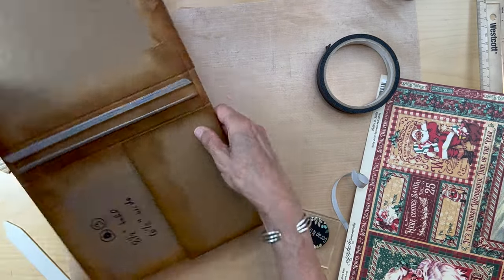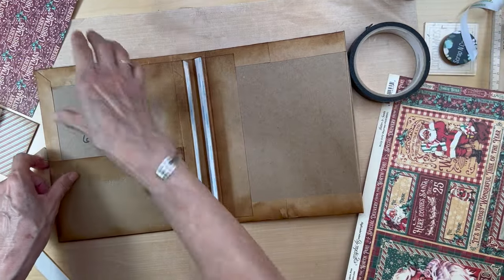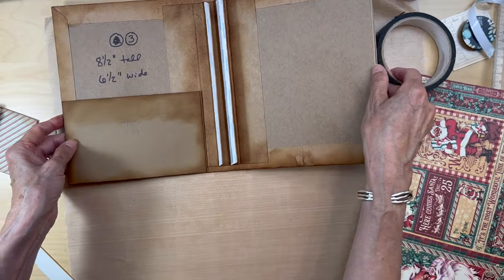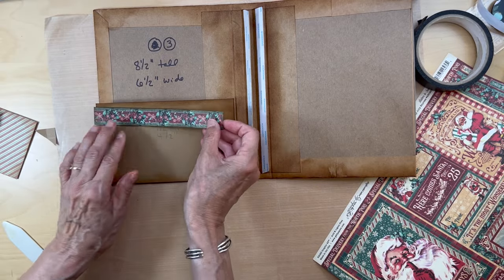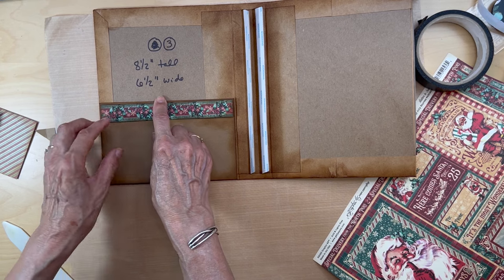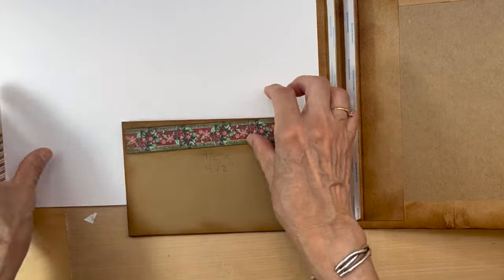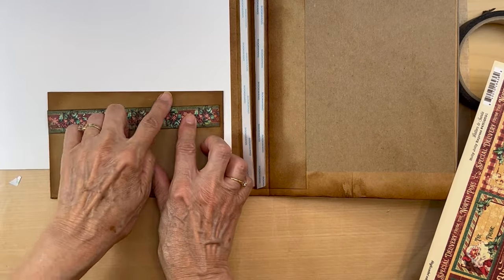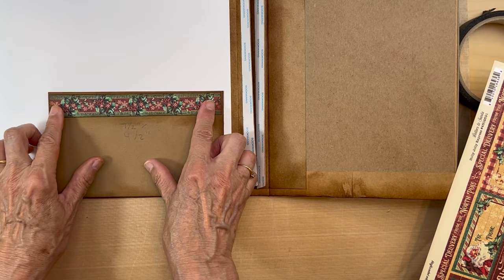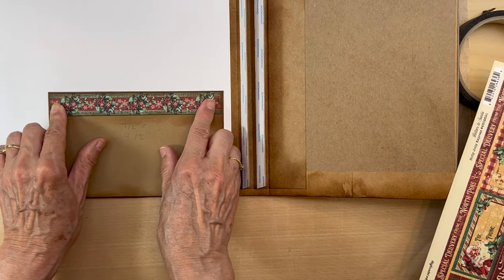Then you can pull this over, but I'm not going to pull it over till I get my paper inside. Next I'm going to build my pocket piece by first putting this in — make sure you leave a bit of that craft cardstock showing so you can have a little bit of reveal — and you're going to adhere this down.